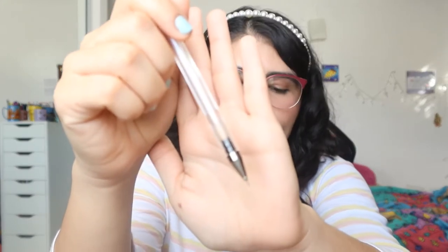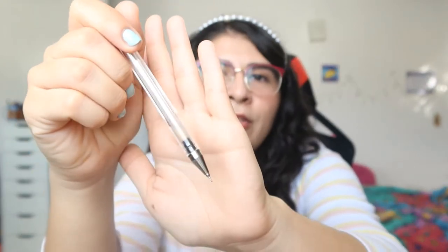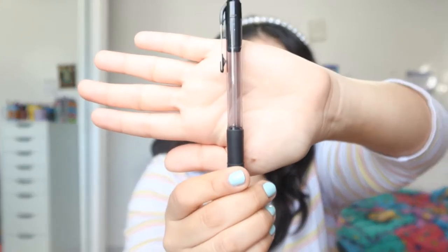Now let's start with things that I want to use up. The first thing I want to hit pan on is this Pilot G-Tech C4 pen. As you can see, it's almost empty. When I started this project it was almost full of ink, and I emptied it so much over the summer studying French. I'm very proud of myself because this will be the first pen I hit pan on.